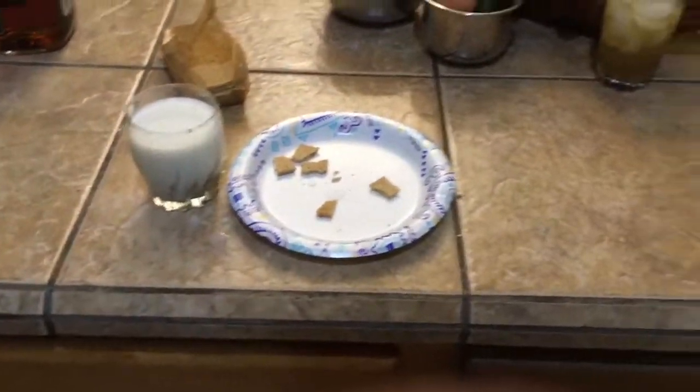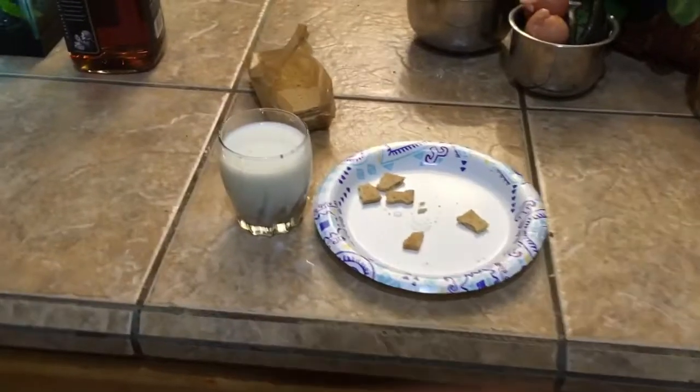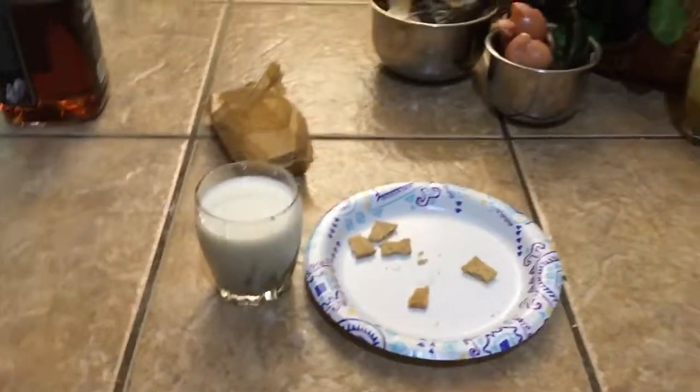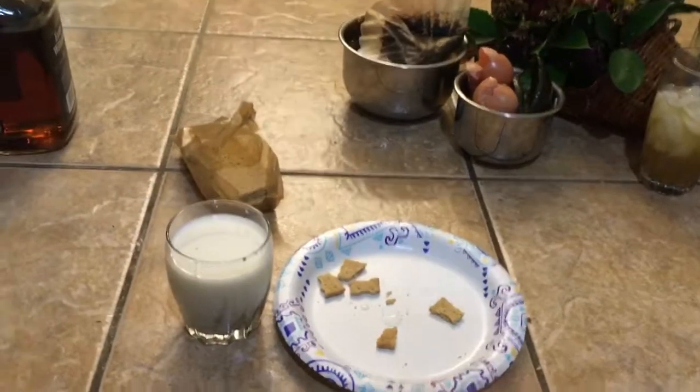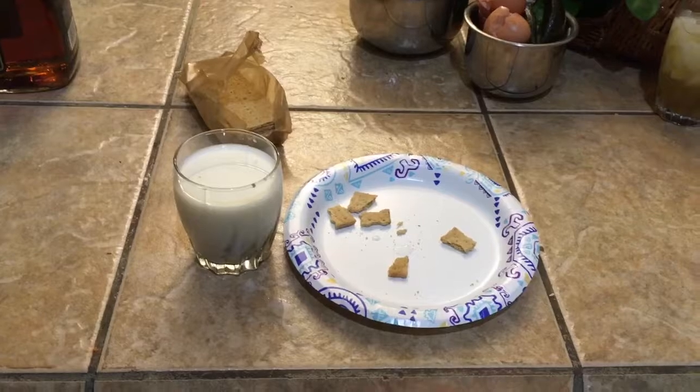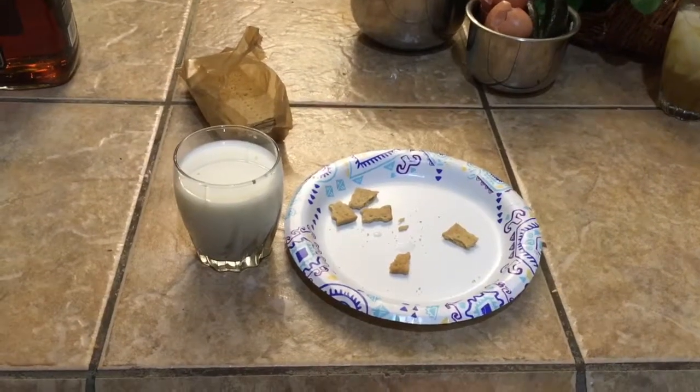Mmm, delicious. So there you have it — how to make perfect graham crackers and milk every time. Smash that like and subscribe bell, and I'll see you next time. Thank you. Bye.